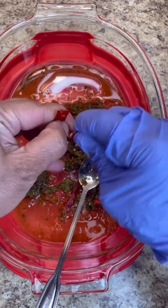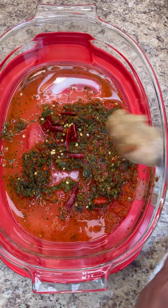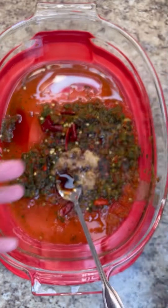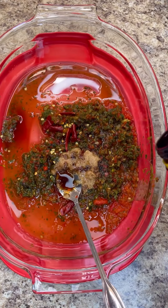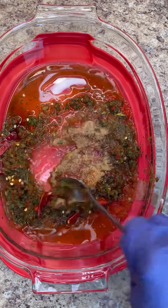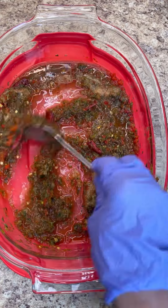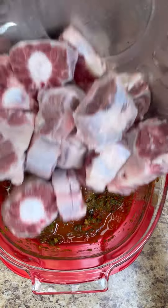So here I want to break up a dry chili, and to this I want to add some ginger garlic paste. In goes that, some soy sauce. This is a lovely seasoning here from Maggie. I love to use that, and I always like to use my Jamaican ginger from Jam Coco ginger juice. There's also that ginger lime juice that I used recently. So in goes that. Give that a good mix and we're going to marinate our lovely oxtail.